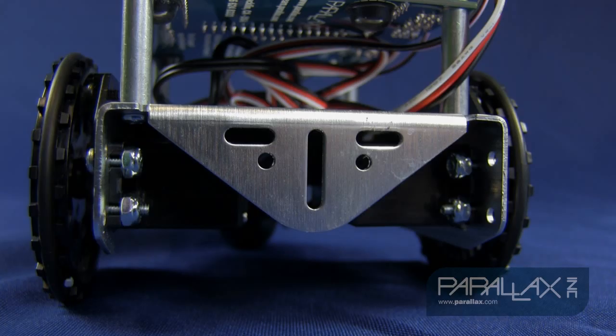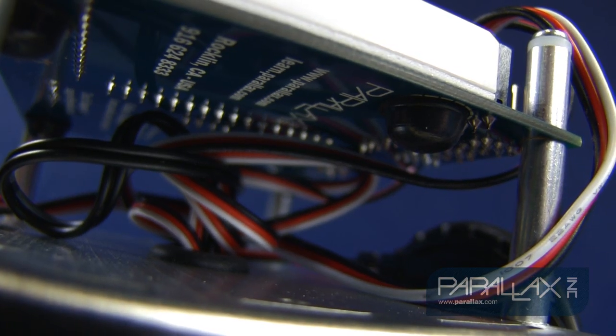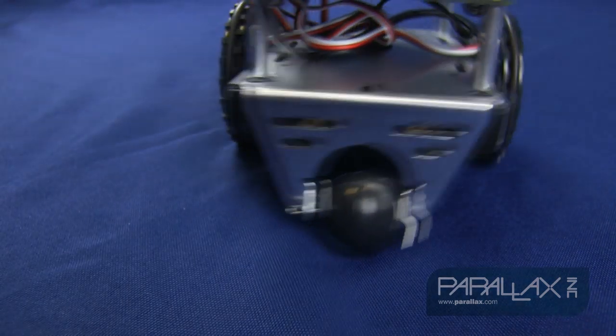Custom high-speed servos and optical encoders allow for highly accurate maneuvering. You can be the ultimate robot overlord, controlling exactly how far and how fast your robot travels.